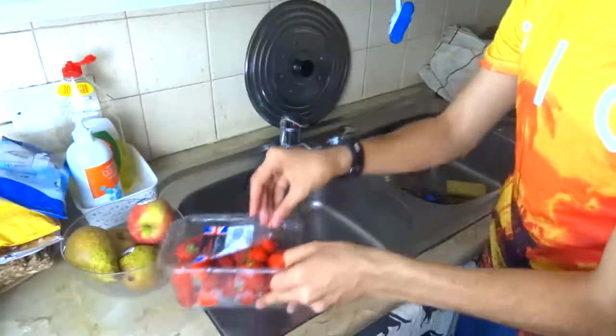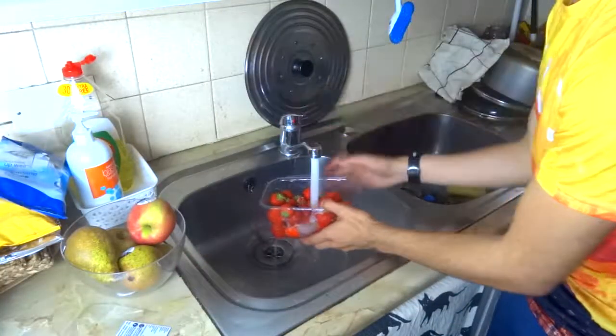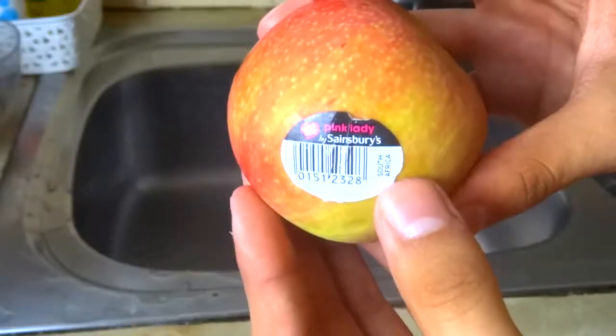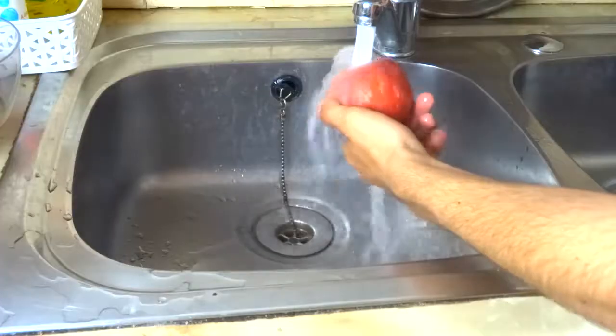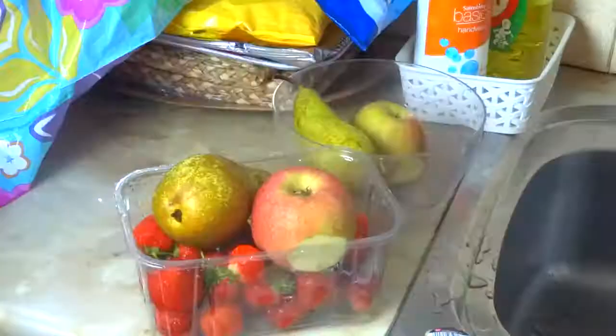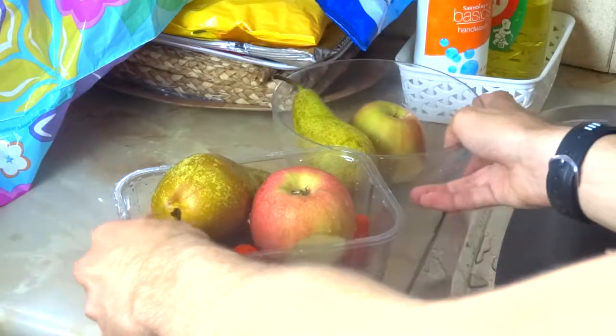Before we start, we need to make all the fruits natural. Let's wash them with water. Now that we washed the fruits, let's mix them together.